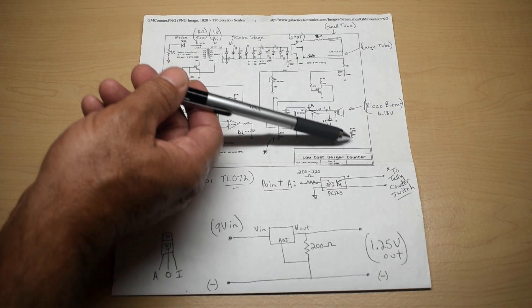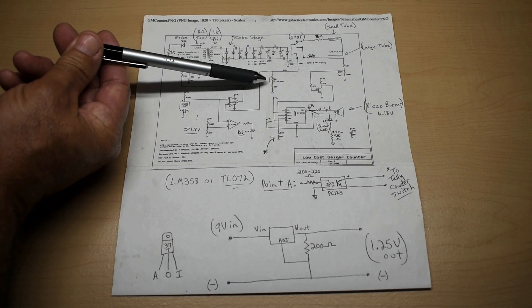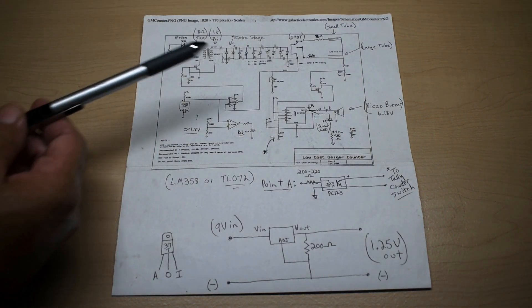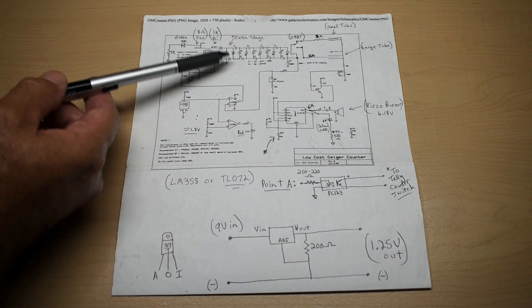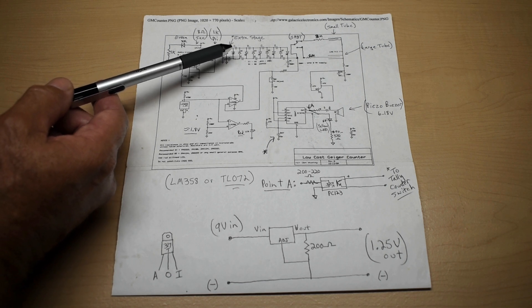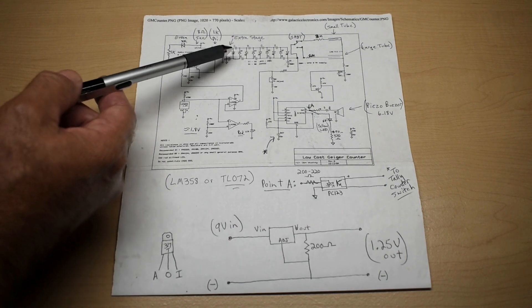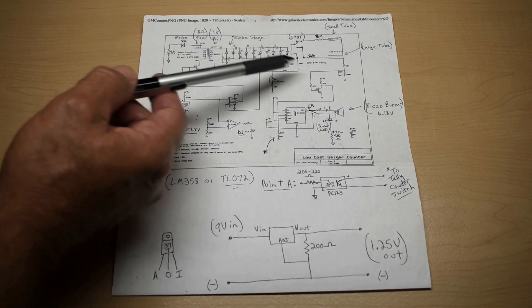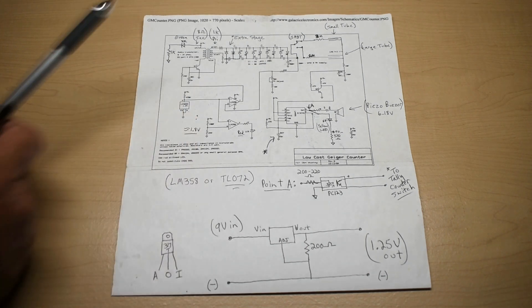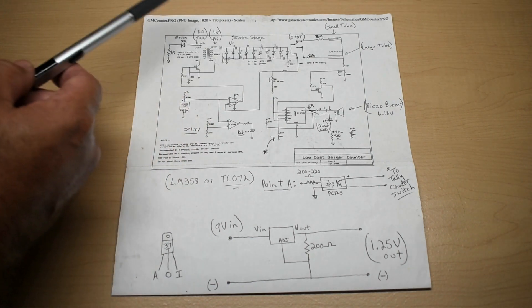Across the power rails you're going to have an electrolytic capacitor to add stability to the circuit. Right here is a 50k ohm potentiometer you'll use to adjust the voltage output of the multiplication circuit. If you're using a tube that requires less voltage, you do not need the extra stage at the front. But if you're using a high-voltage tube like mine — which can use up to 900 volts — you'll have to add that extra stage. I tried using it as shown with 9 volts and then with 12 volts using the existing stages, and could not get any pulse detections.